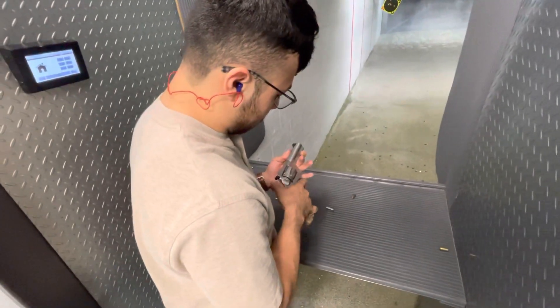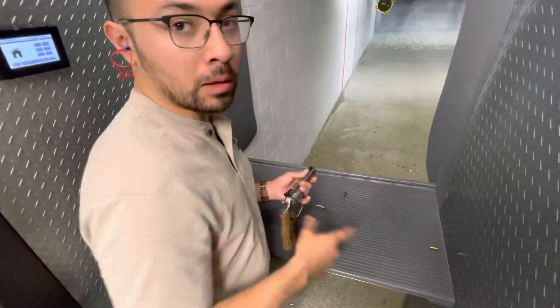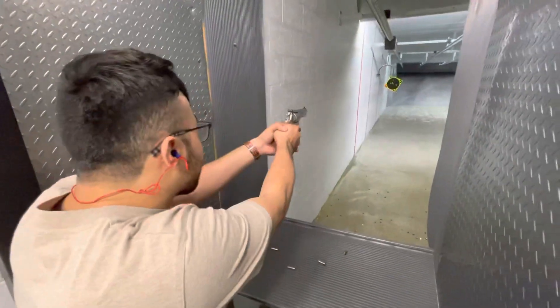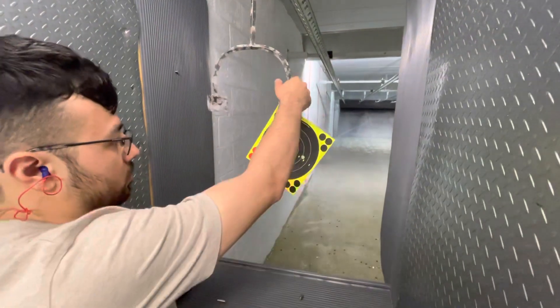The cylinder wasn't even closing before — it wasn't even close. Bye, Smith and Wesson, that's right. You're in there.